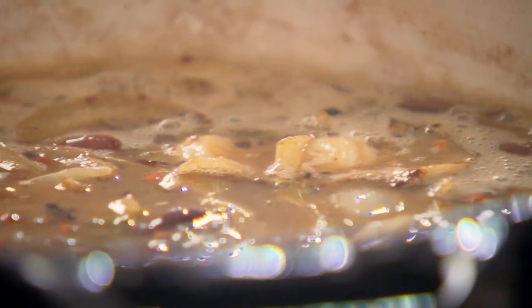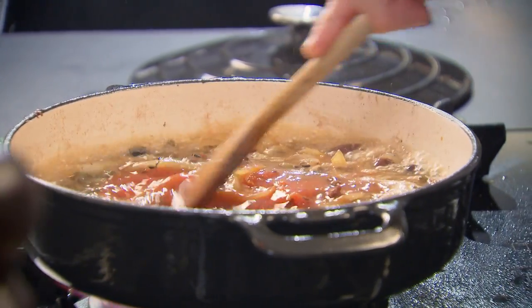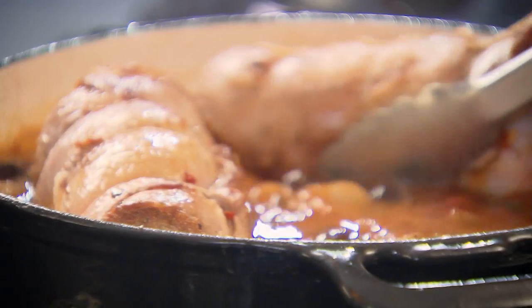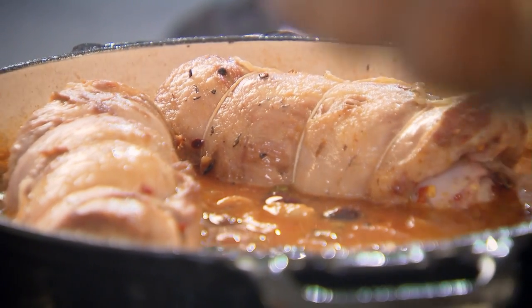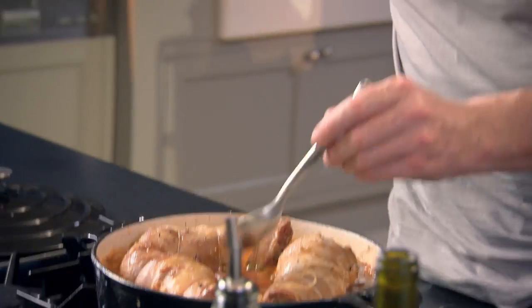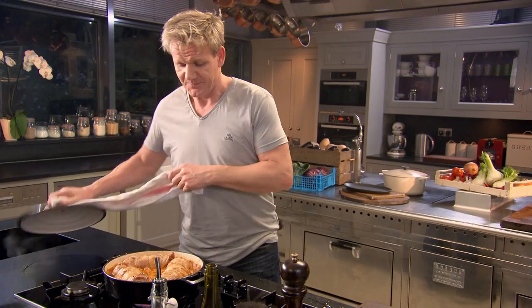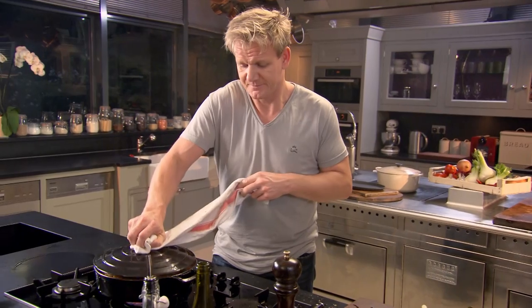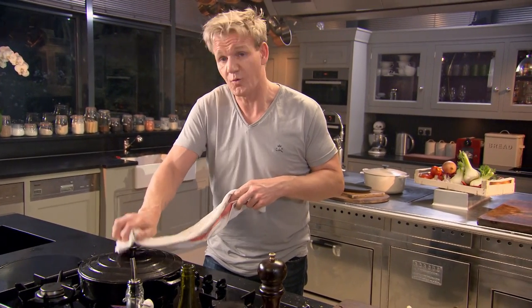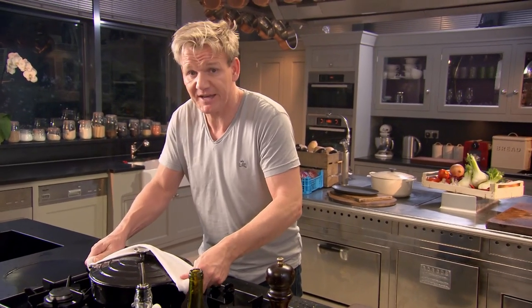Now we add our tomatoes — punch those plum tomatoes. Then simply place the lamb breast back in the pot and remember to taste. Mmm — that's nice. Lid on, into the oven at 170 degrees for two to two and a half hours. And forget about it.